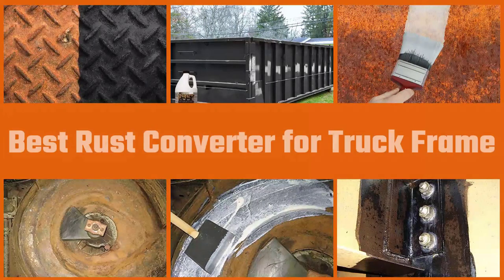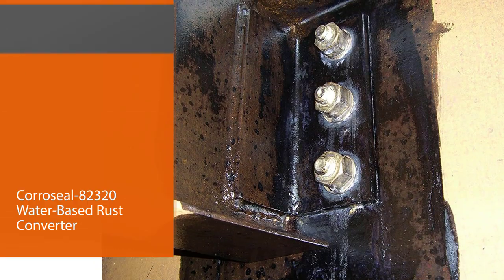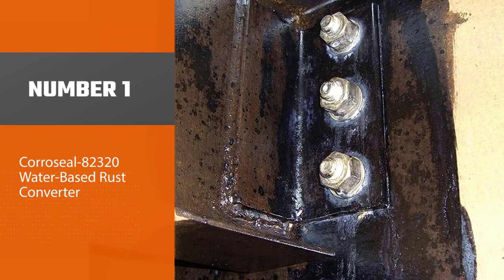The best rust converters for truck frames will be affordable, only require a thin coating, be easy to apply, be eco-friendly, and will remain on the metal even in harsh weather conditions. So let's go. Number one, most popular: Corrosial.